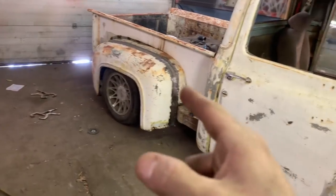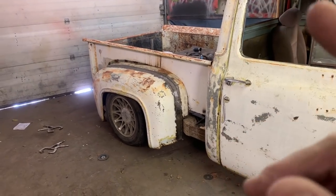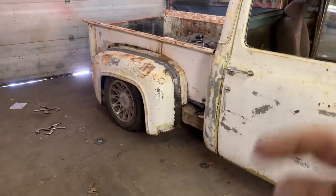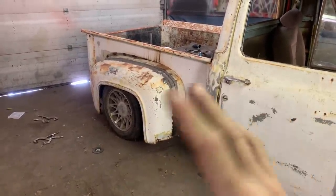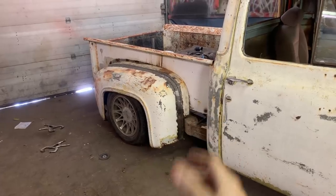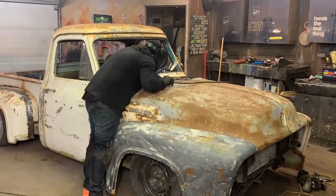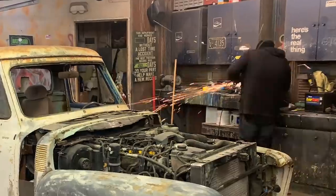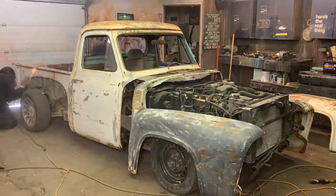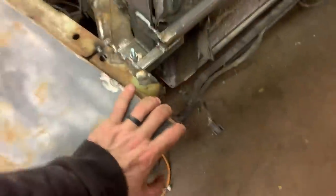I'm probably gonna go ahead and just tack weld these fenders on because I don't see any reason why I would ever need to take them off. Also every single bolt on there is rusty or gone, so I'd need to drill them all out and put new bolts in — and it's kind of a pain, you need two people to bolt and unbolt. I think I'm just going to throw a couple tack welds on it and also make some braces for it because it's just kind of floppy.